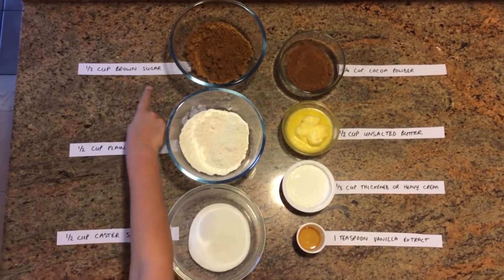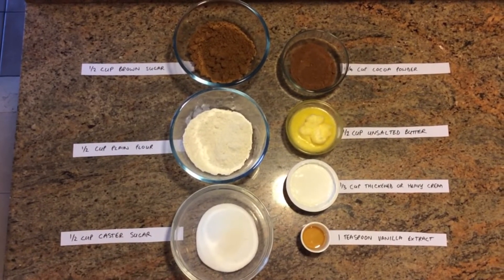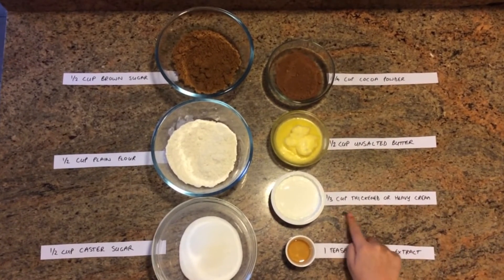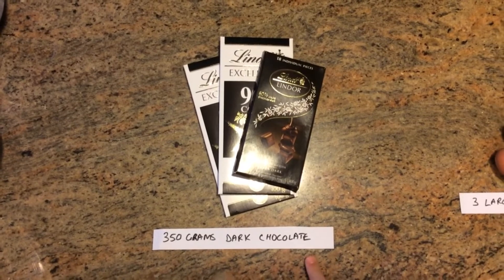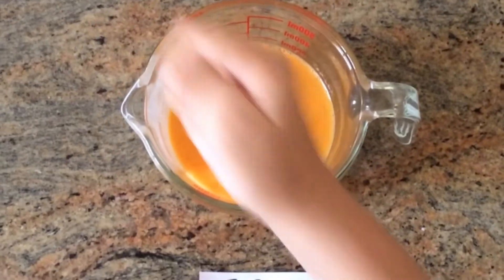You'll need half a cup of brown sugar, half a cup of plain flour, half a cup of caster sugar, a quarter of a cup of cocoa powder, half a cup of unsalted butter, a third of a cup of thickened or heavy cream, a teaspoon of vanilla extract, 350 grams of dark chocolate, and three large eggs — beaten!